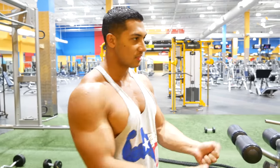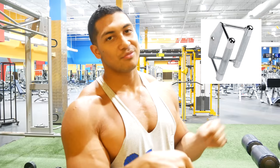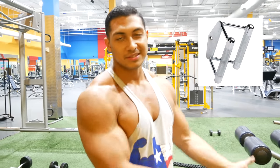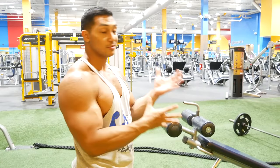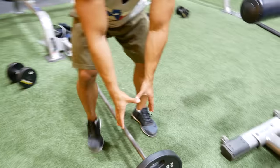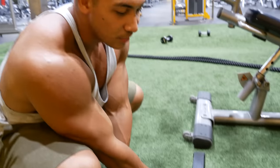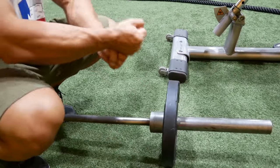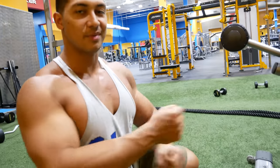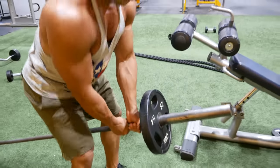Typically you see this exercise done with a neutral grip attachment, but this gym doesn't have one available, so I'll show you what to do without. There are two ways: both hands or single hand. If you're doing it with both hands, you have to split your reps in half — so if you're doing 10 reps, do five, then switch. Otherwise your back will be asymmetrical.